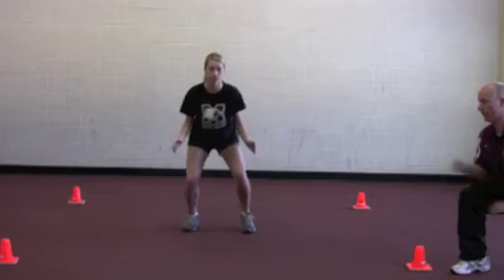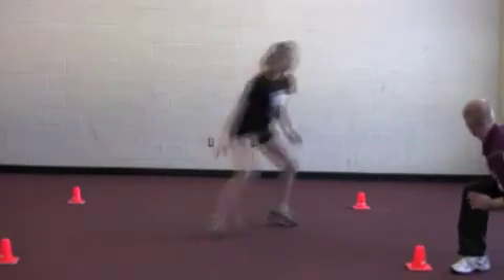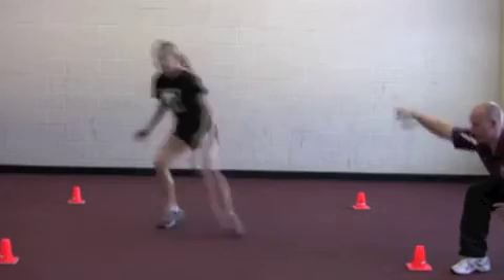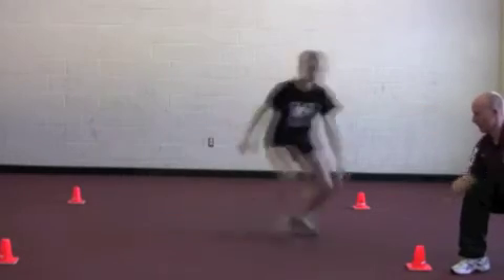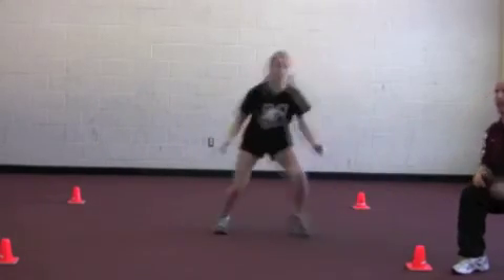Ready, go. Notice how she opens her hips to the back pylons. And stop.